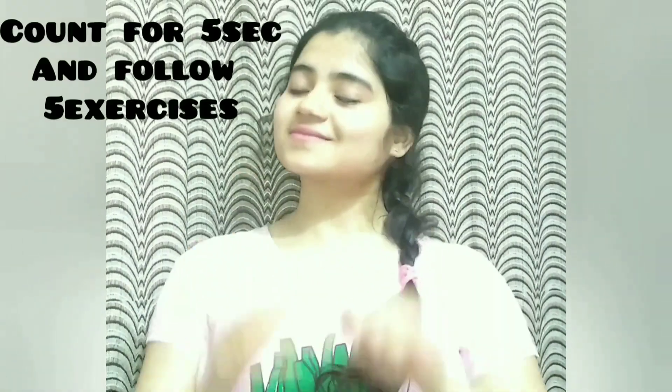Counting 5 seconds, follow these 5 exercises. Please follow these exercises — you can see results in just 2 weeks.